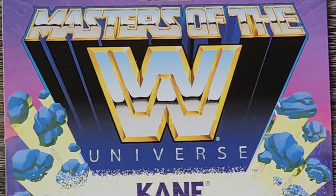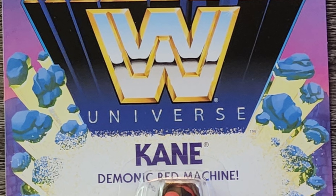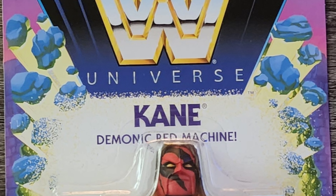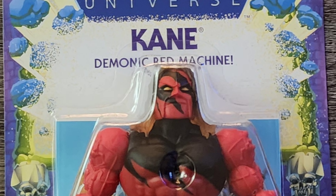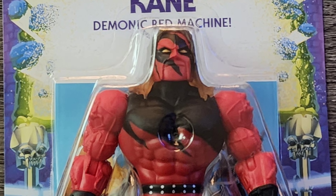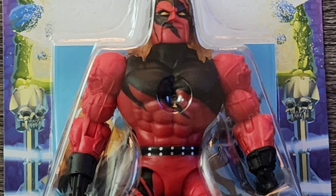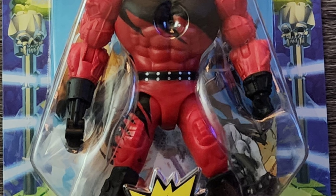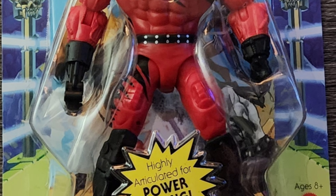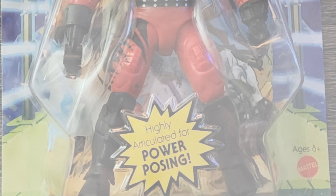Like always, let's start from the top of the box. There's not a whole lot going on apart from some logos. I do notice under the nameplate it says 'Demonic Red Machine' — that's the first time I've ever heard Kane referred to as that. The overall design looks cool and the paint job is accurate. Just from looking at the packaging, it looks like it lacks articulation in the legs.